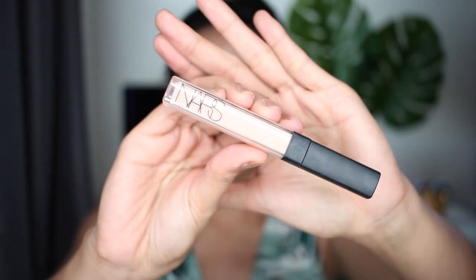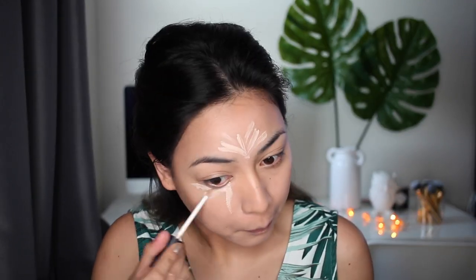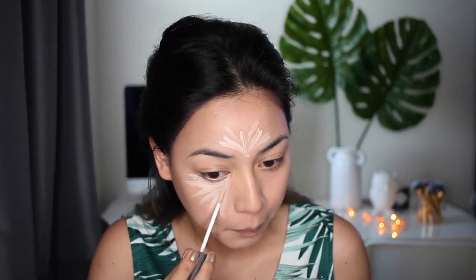Moving on to concealer, I'm gonna use the NARS Radiant Creamy concealer — I am in the shade Vanilla. This product dries down really fast, so I suggest you guys use a damp beauty blender to blend this out.